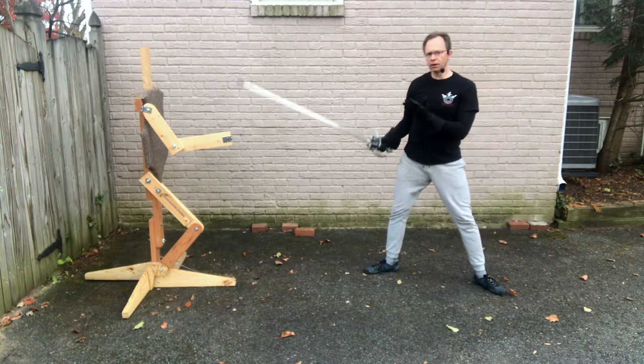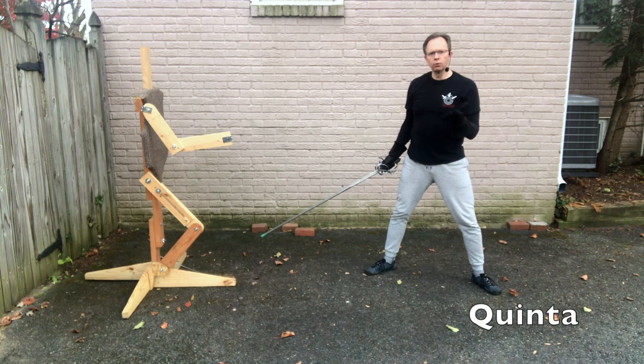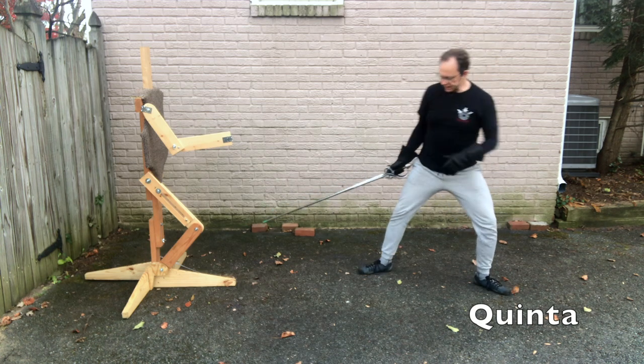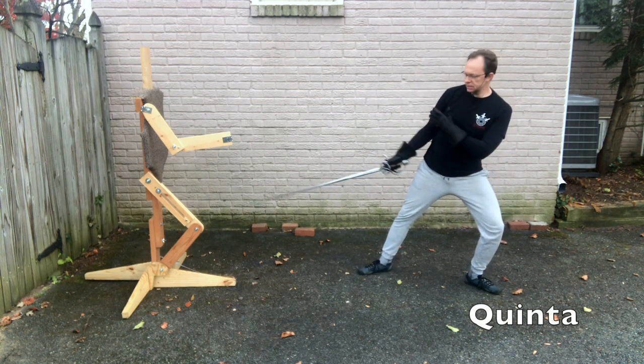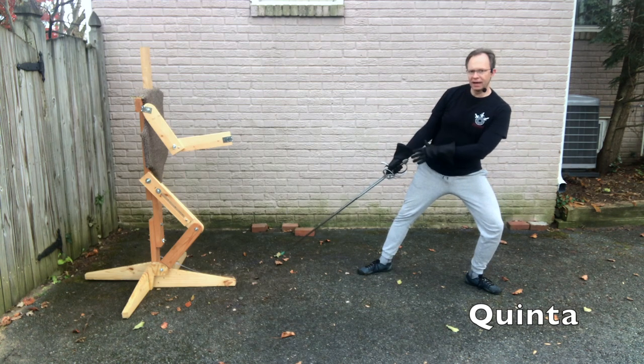The fifth guard I'll talk about is what Fabris calls a low Turza. That is simply taking this back-weighted stance and dropping your point down. So you're denying your sword — you're not letting them have the sword in a gain or in a stringere.